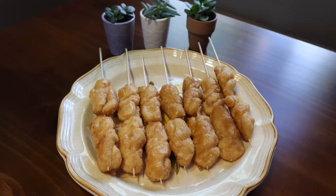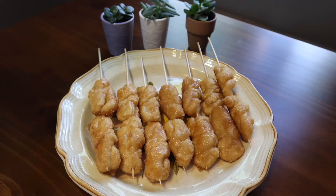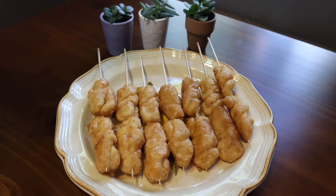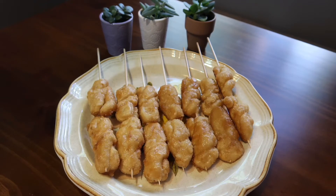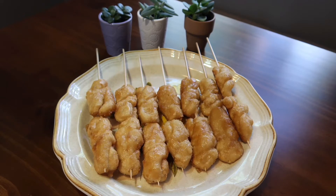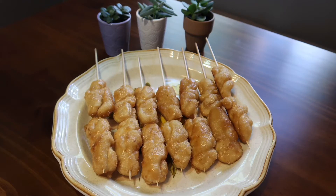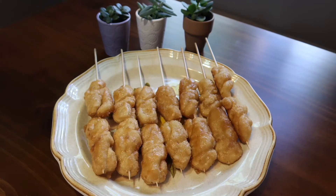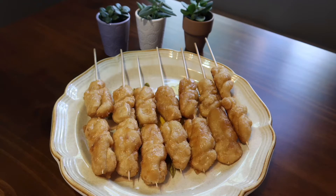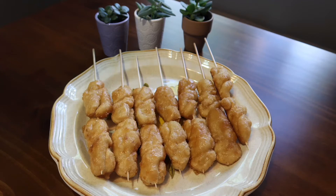Hey guys, welcome back to my channel, Karen here again. In this video I am going to be showing you all how to make Rinubir. Quick background here guys: Rinubir is a Bolinao Pangasinan delicacy. I remember having this when I was a child for merienda and it is a fried sticky rice shaped into a rope and filled with shredded young coconut and coated with sugar.